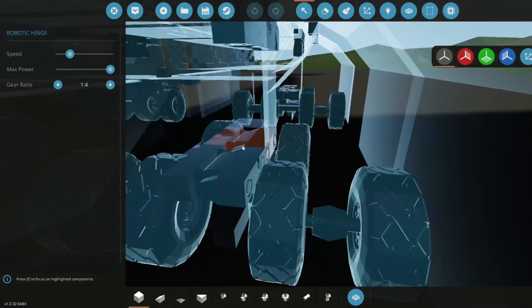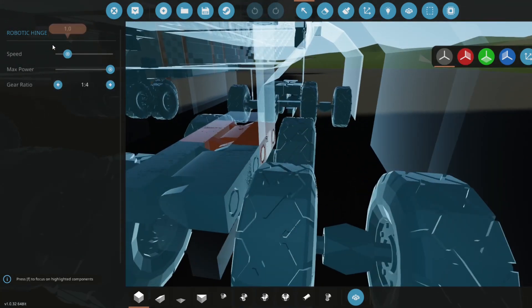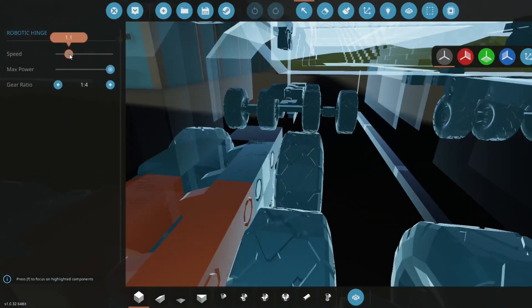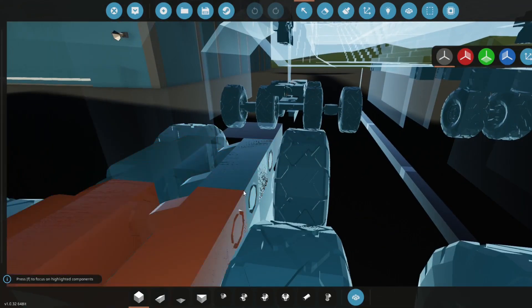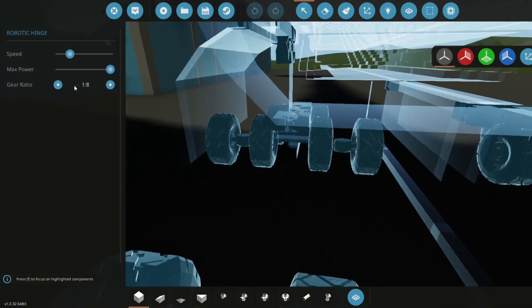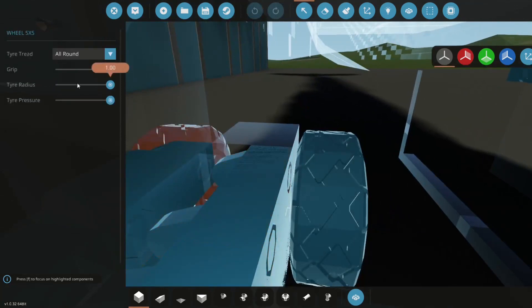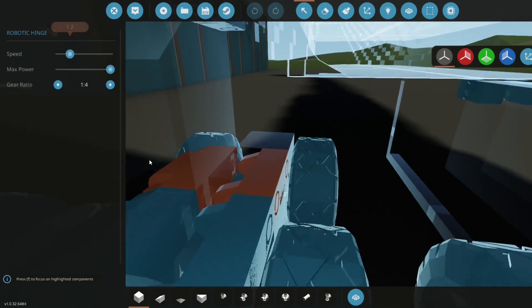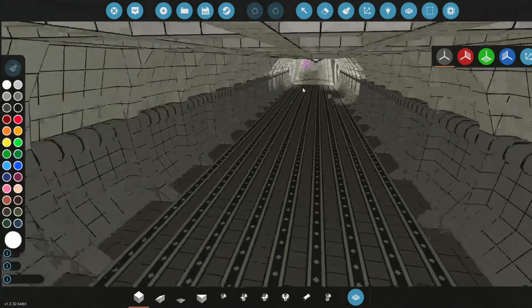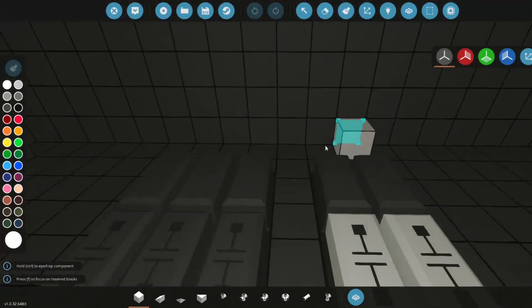Let's do the same for the rest — change this to 1-by-2 at 1.2 speed, 1-by-4, 1.2 for this one too. This right here will be changed to 1.2 with a gear ratio of 1-to-4. This will be a 1-to-2 at 1.2 with a gear ratio of 1.4. This one will also be 1.2. Let's grab the capacitor and the compact numerical switch box.